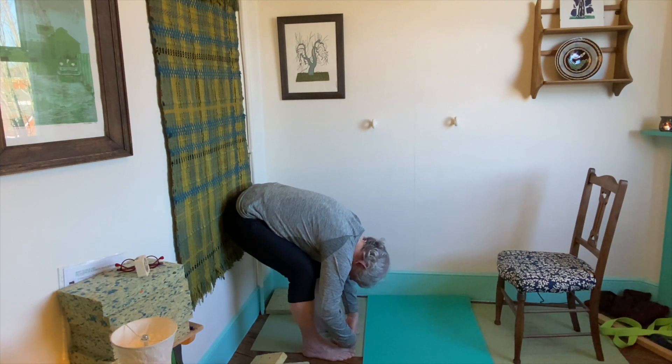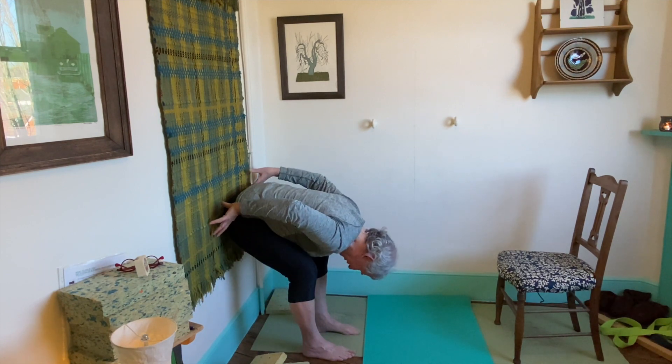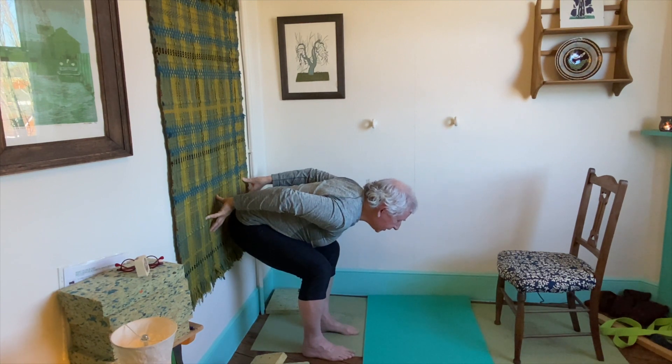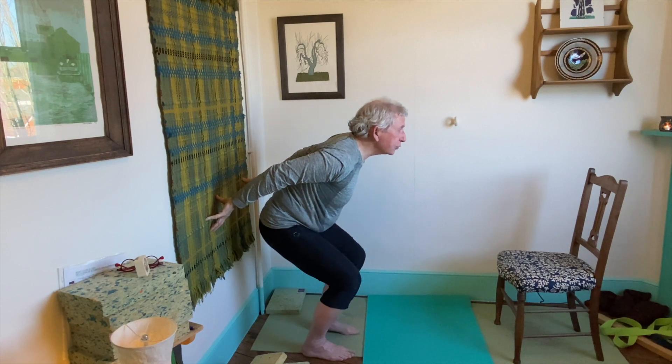This is one of those poses that, if you're comfortable, stay for 30 seconds. To come out of the pose, take the fingertips back to the wall and push yourself nice and slowly away. Lift the head and scoop up to reinforce the natural S shape of your spine.